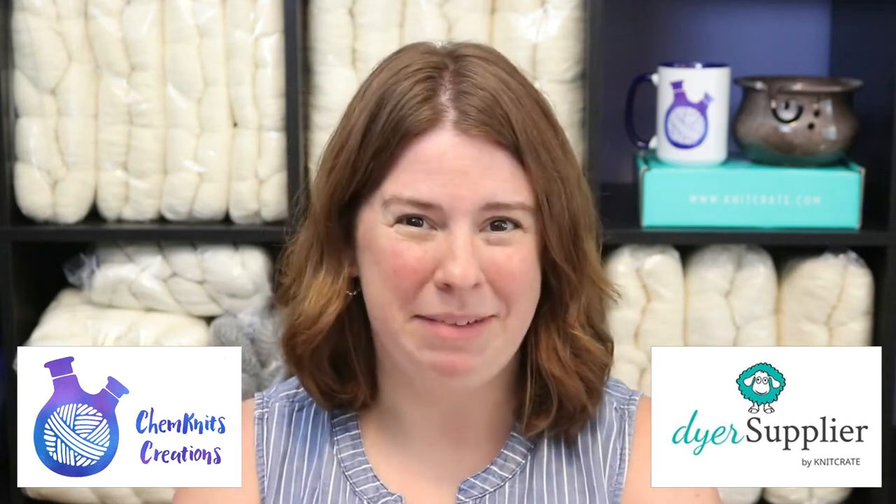Hi, I am Rebecca from ChemKnits, and I'm here with Dyer Supplier to demonstrate how you can kettle dye some yarn with Kool-Aid packets in the microwave. I started my original yarn dyeing adventures using Kool-Aid and wool-based yarns, and so I'm really excited to share this project with you today.